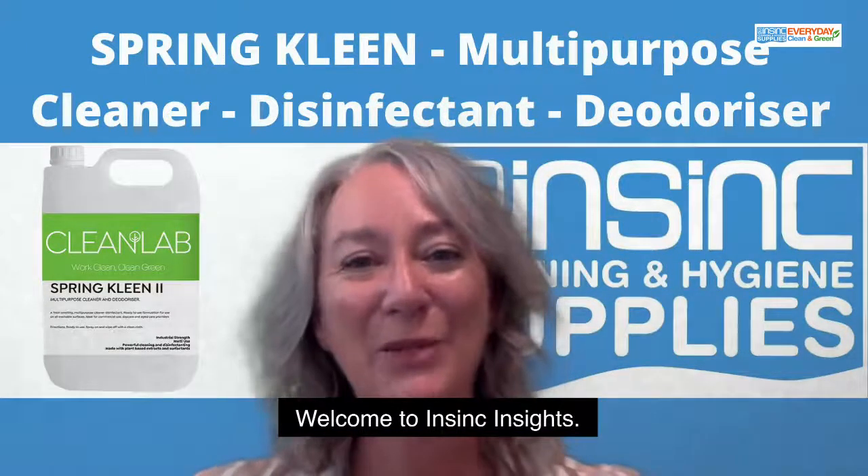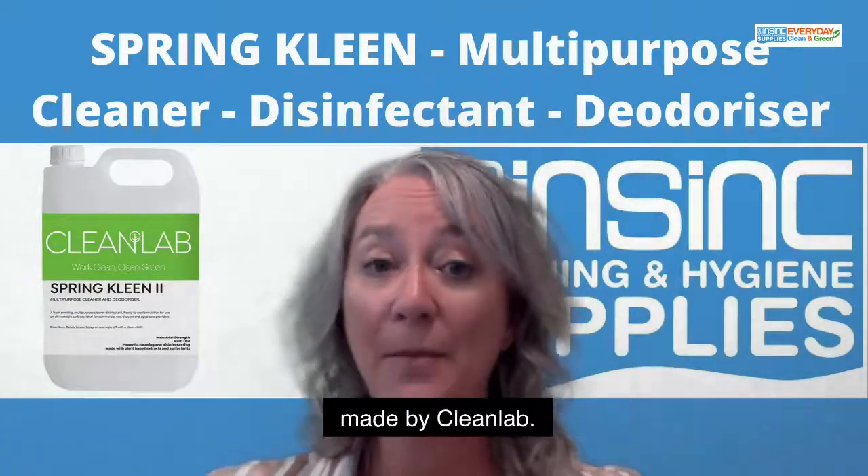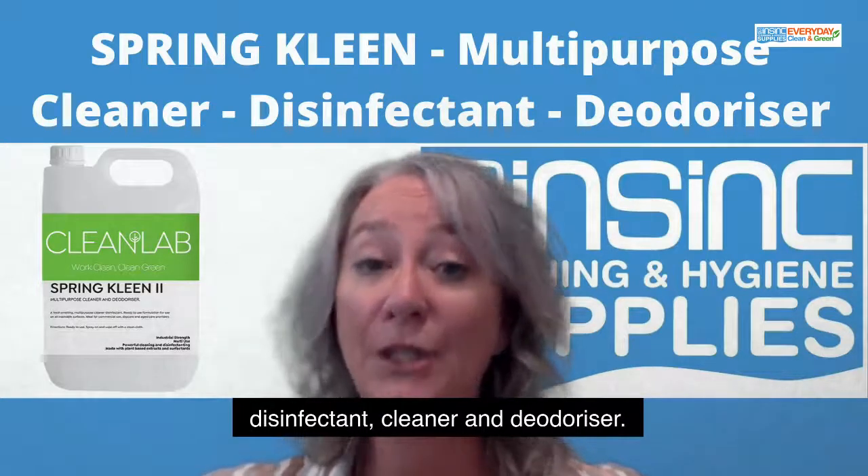Hi, Stephanie from InSync Products. Welcome to InSync Insights. We're highlighting a product called Spring Clean, made by CleanLab. This is a multi-purpose disinfectant cleaner and deodorizer.